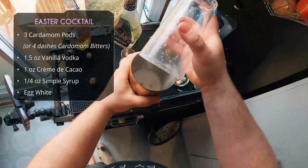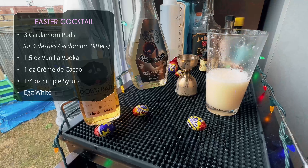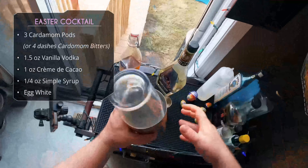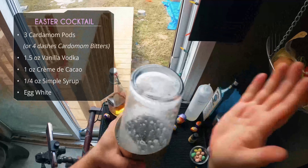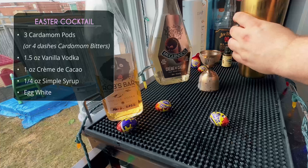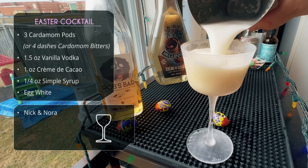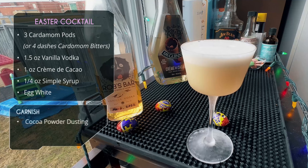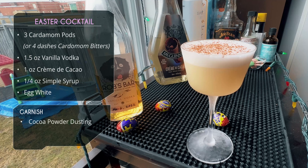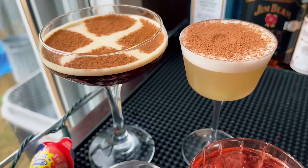We have egg white in there so we're doing a reverse dry shake. I'll dump the cocktail into a glass to get rid of the ice, then return it to the tin and shake a second time without ice. Lately I've been using the reverse dry shake method — the benefit is that when you finish your final shake with no ice, you can straight-dump the cocktail without a strainer, so the foam doesn't get stopped and ends up fully in the glass. There it is — with a simple cocoa powder dusting.